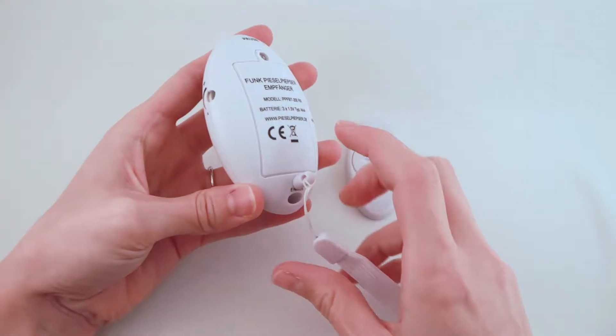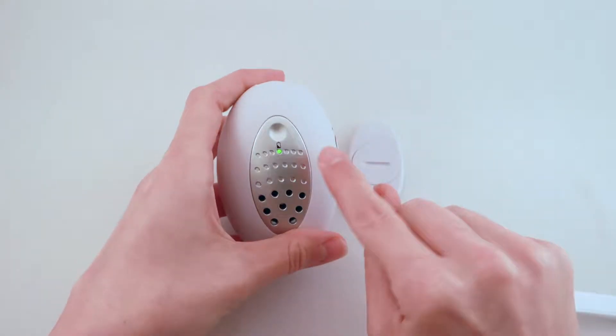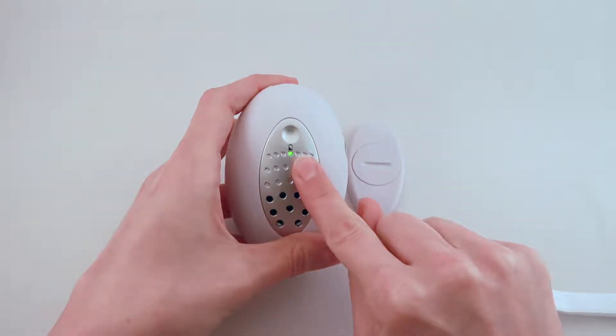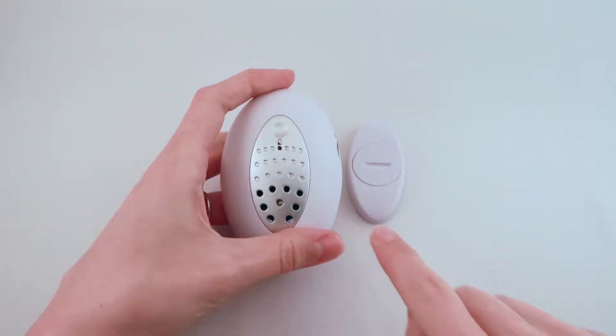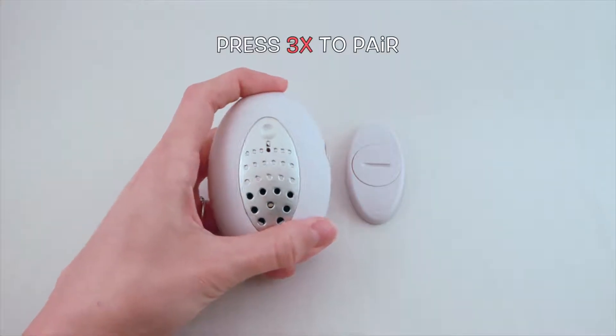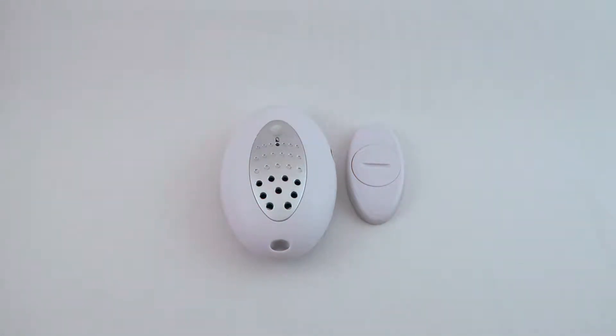The Pizzle Pipsa is equipped with a reset pin that ensures the device is turned off. If you pull the pin out, the receiver will be activated, displaying the green LED light on the front. To pair the receiver with the transmitter, press the pause button on the tip of the receiver three times. Once connected, you'll hear a beep and the unit will vibrate.